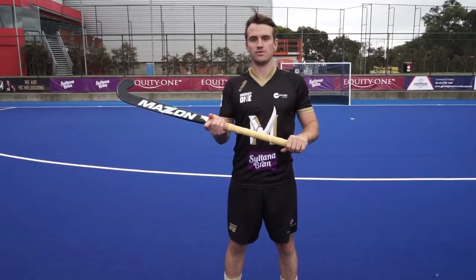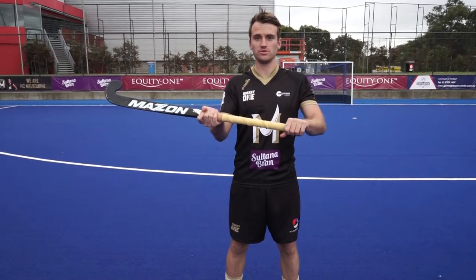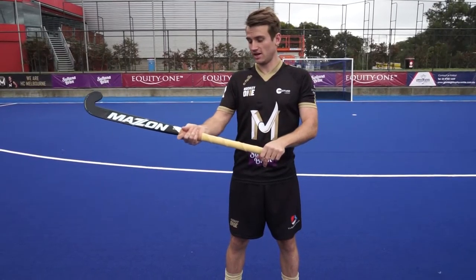When receiving an overhead, we want the exact same grip as we dribble, trap and chuck the overhead. Nice hands wide apart with the V's facing down the stick.